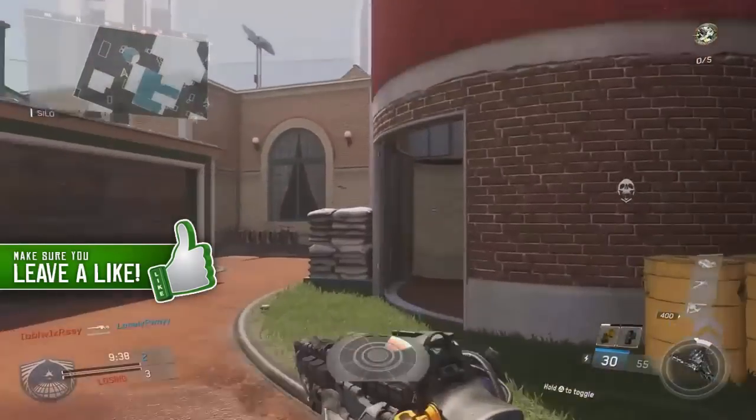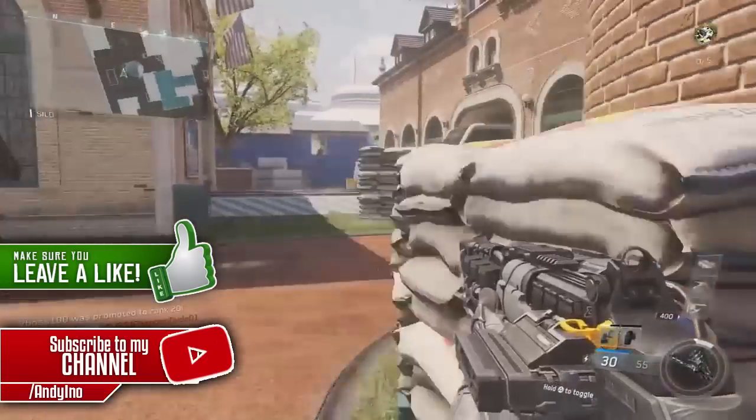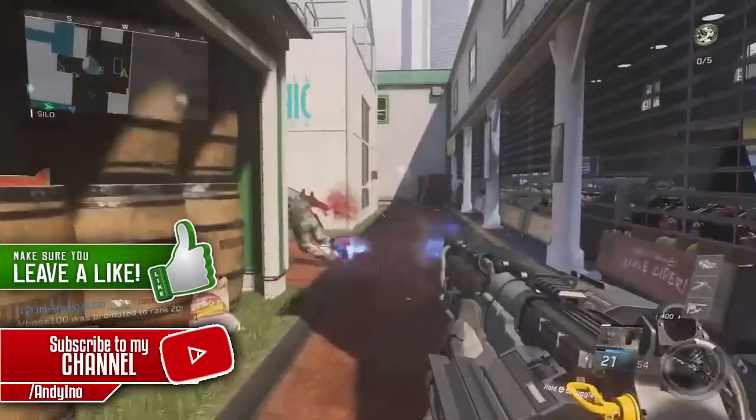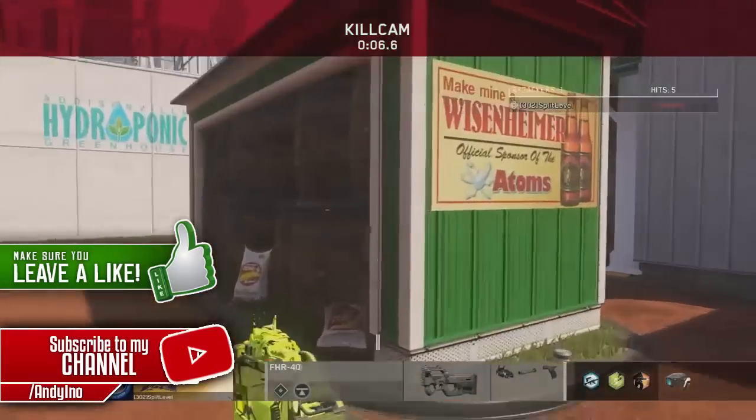Also, if you haven't already, hit the like button and subscribe. Subscribing and liking is a big deal to me and it helps me bring my channel further, so if you like this video be sure to leave a thumbs up and subscribe.